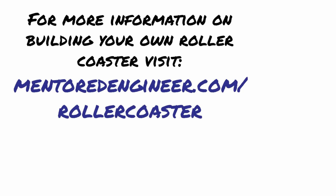We appreciate you watching this video. If you want to know more about building your own roller coaster, please go to www.mentoredengineer.com/rollercoaster.